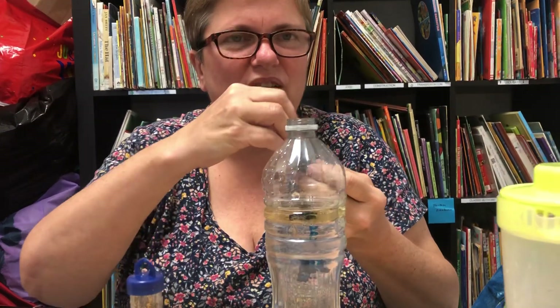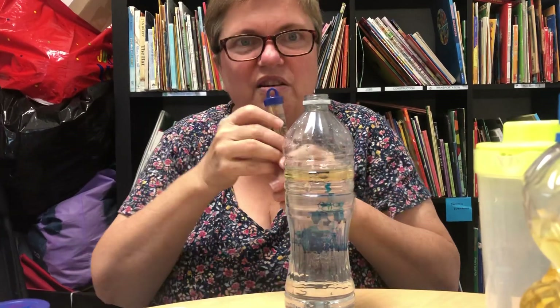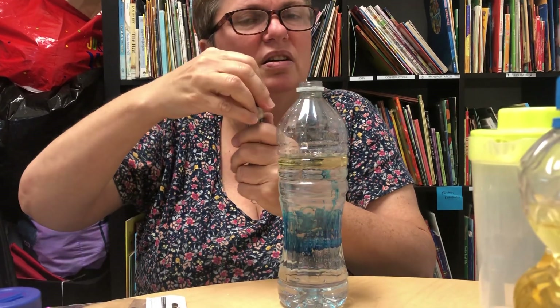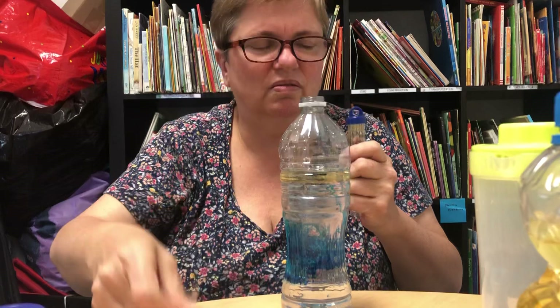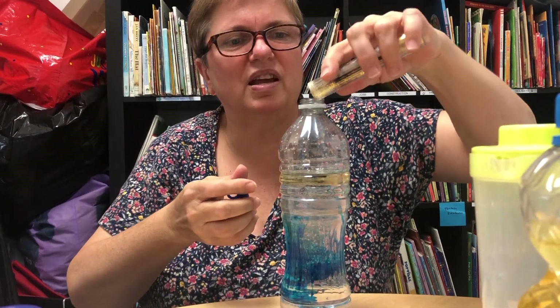That should do it. Now I'm going to take some glitter and add that to it too. If you don't have glitter, you can use other things like sequins. I'm going to pour some glitter in — let's see what happens next.